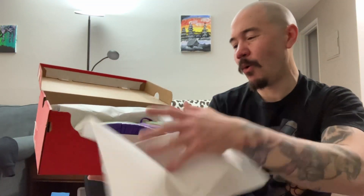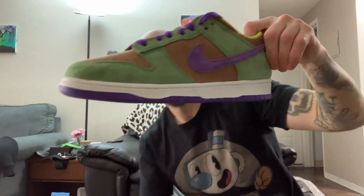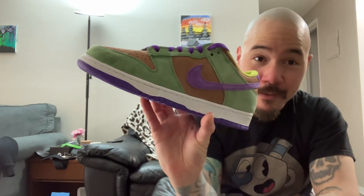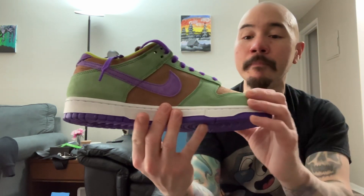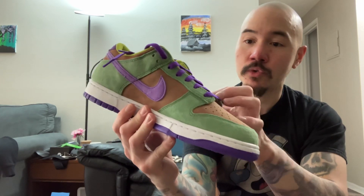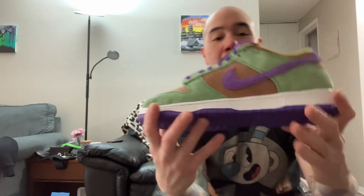Oh man! Yo, look at this thing. Oh wow. Looking at these in hand — really, really nice. Just like the Dusty Olives, the material is really good. Suede. Digging these. Nice.